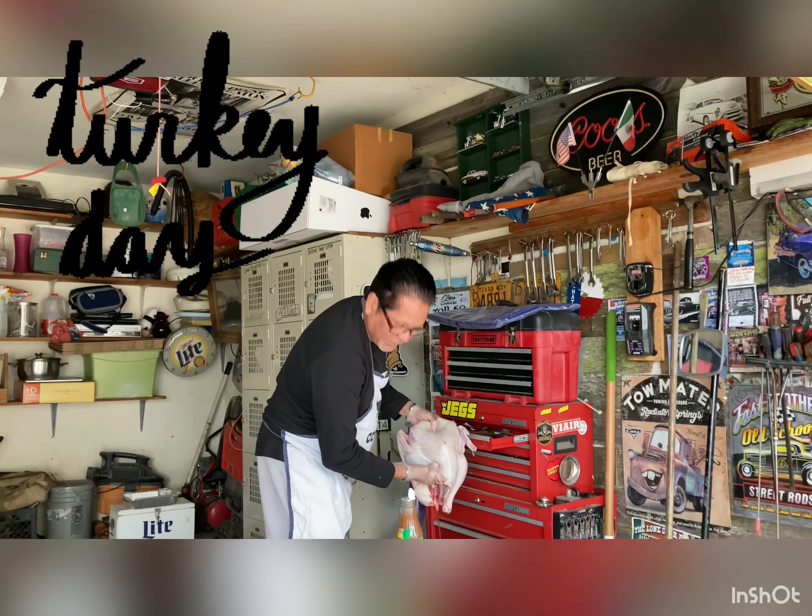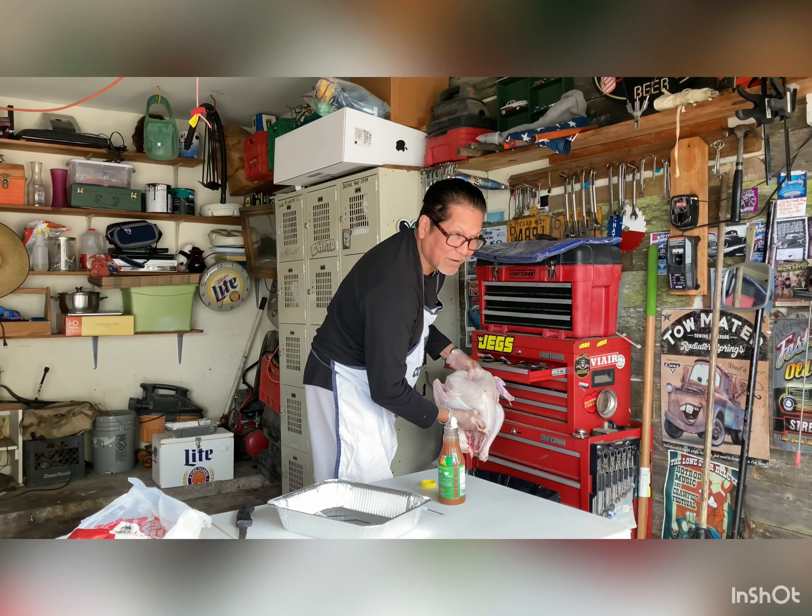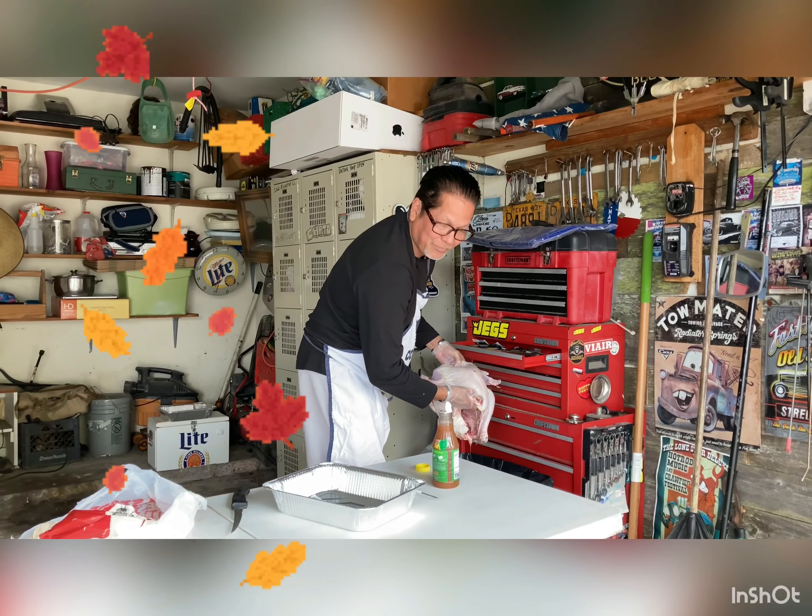That's not necessary. And the giblets — we don't make gravy out of that. We get our gravy from KFC.